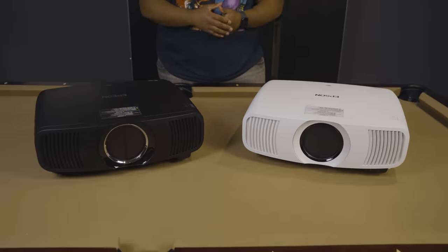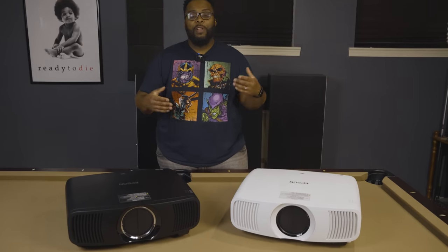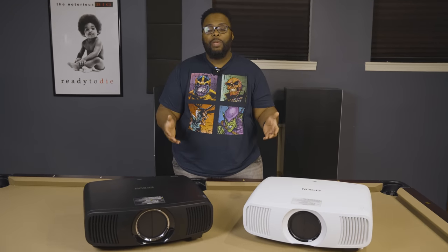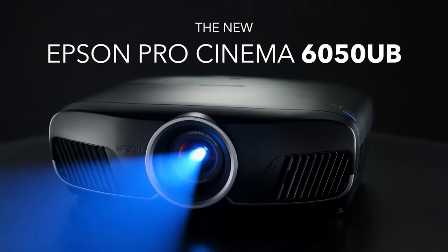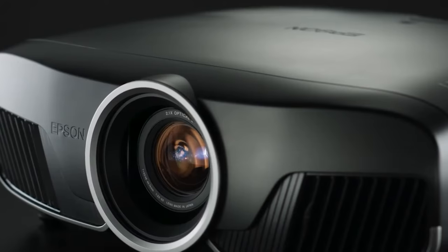What's up guys, it's Chris Majestic and we are finally reviewing the Epson LS11000 and Epson LS12000 projectors. Now if you're not familiar with these projectors or Epson projectors in general, these are going to be kind of a direct replacement for the older Epson 5050UB and Epson 6050UB projectors from a few years ago.